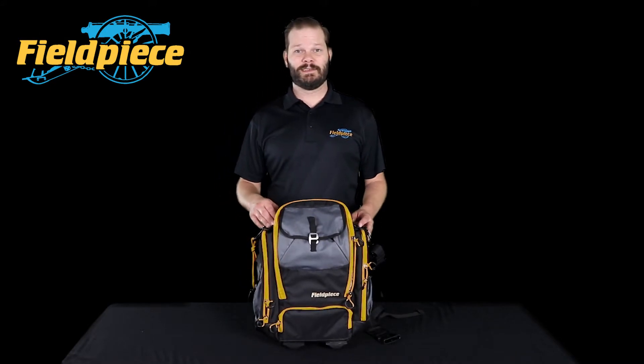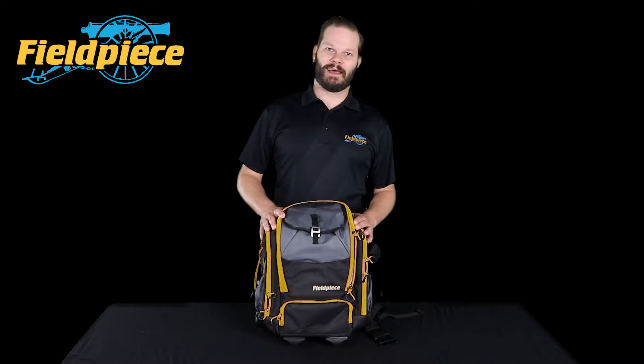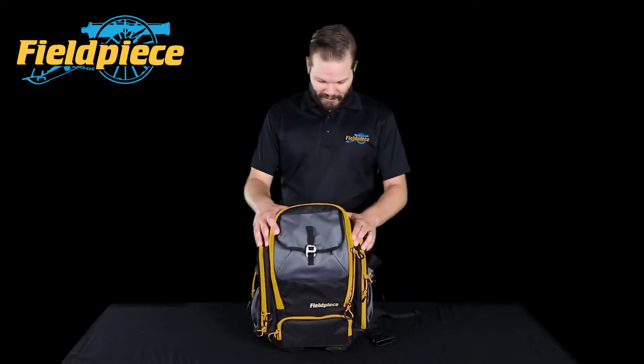Hi, this is Russ Haru with Field Piece Instruments and today we're going to talk about the BG44 Diagnostic HVAC bag. So let's check this out.